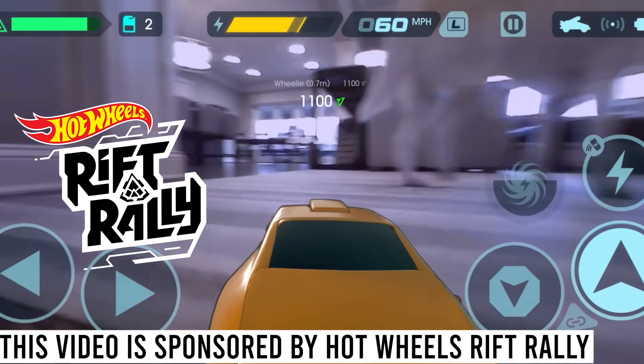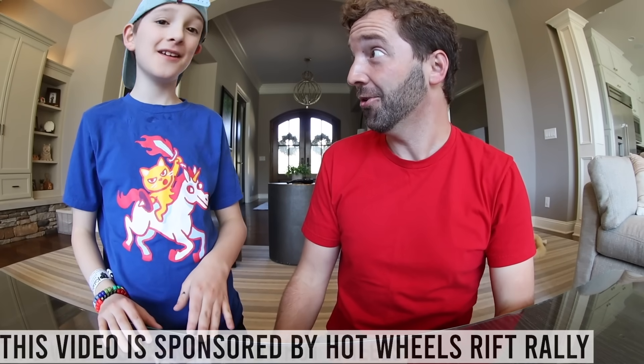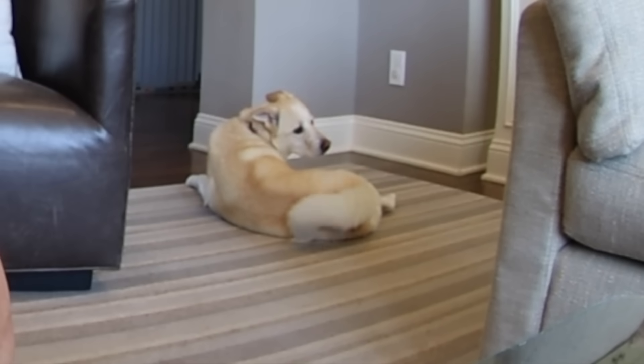What's up guys, just an FYI this video is sponsored by Hot Wheels Rift Rally and I am so excited. I'm excited too. Tell us, are you excited? He's kind of wagging his tail. He's excited. Let's do this.